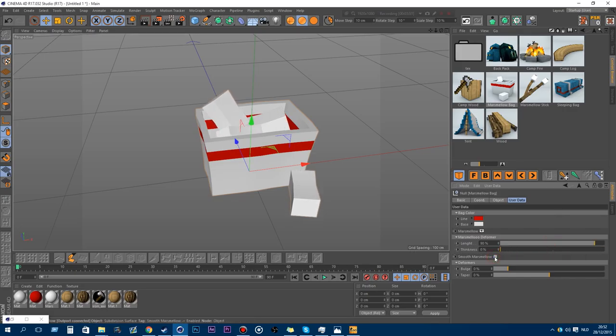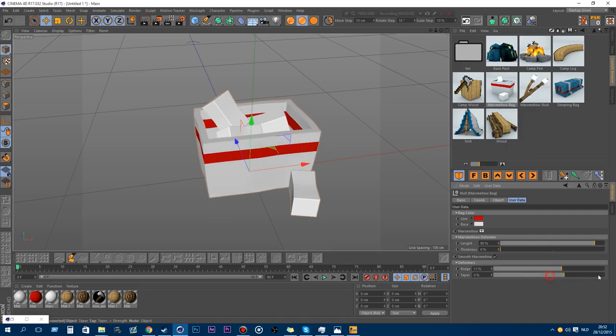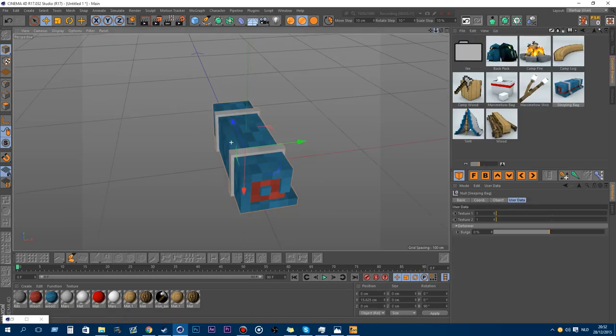You can customize your marshmallows with the length and thickness, make them smooth, and add the bulge of the bag itself. The marshmallow stick also got updated. I'm not going to show you all of the models because you have to figure out for yourself what changed. I'm just gonna go real quick over the new ones.